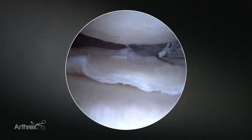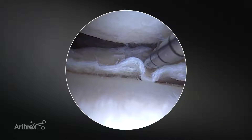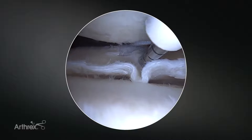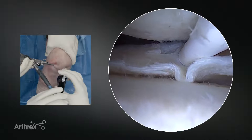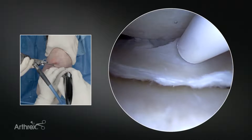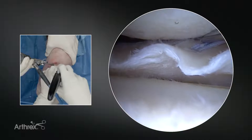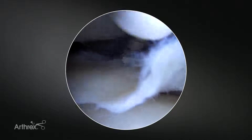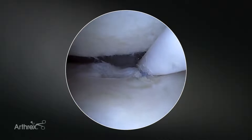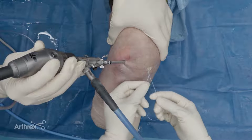We can go first either on the capsular side or on the meniscal side. I'll start in the meniscus here, puncture through the meniscus, and then reduce the tear. Go through the capsule, deploy the first implant, pull back, and then we'll travel up to the capsular side, deploy the second, and then pull out. What you'll see here is the loop and the second stitch.